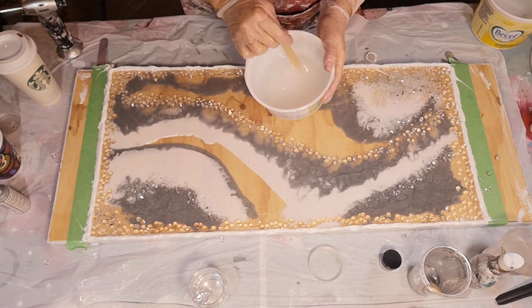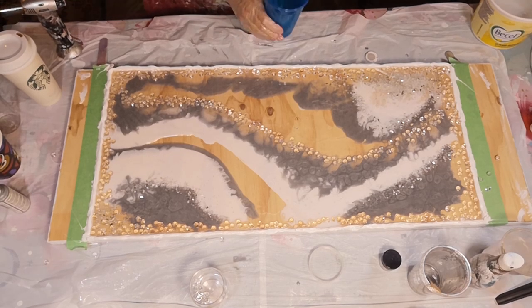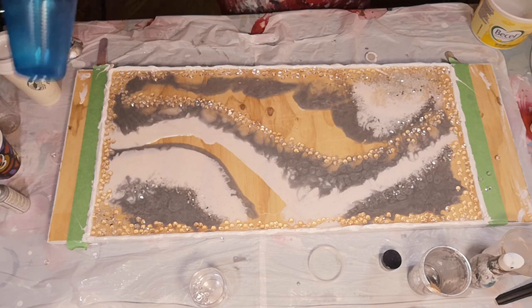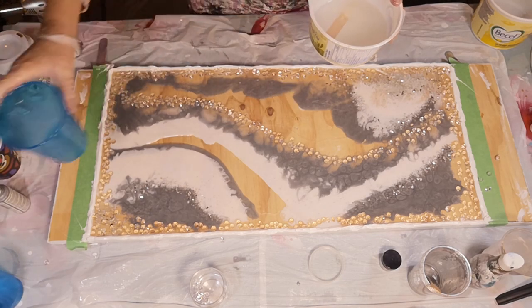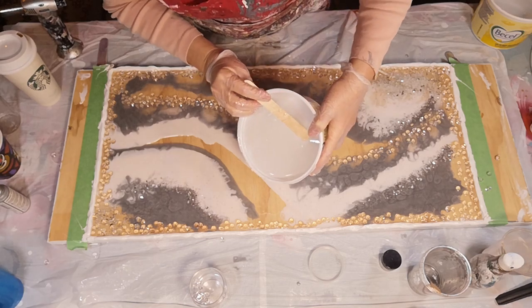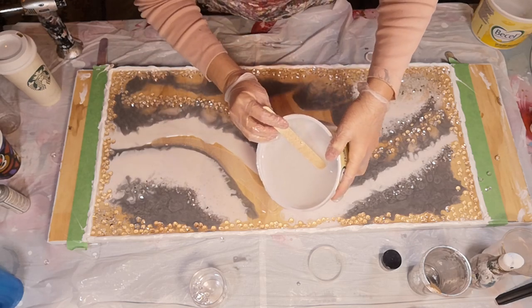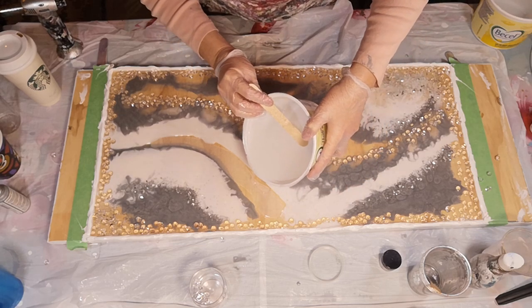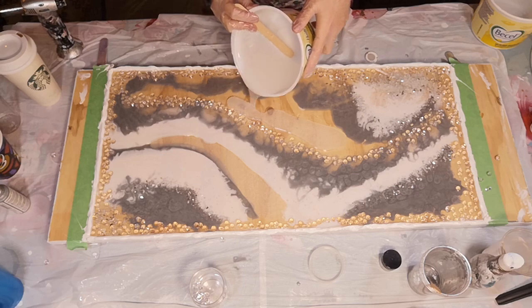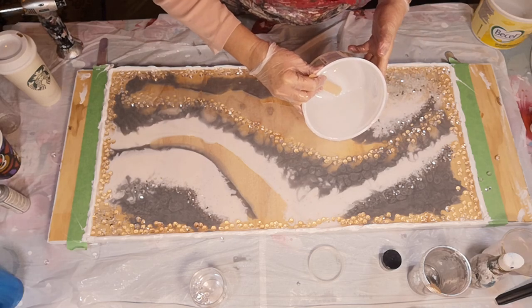Okay, we're ready with some more resin. I need a cup - can I bend that cup? I'm not going to take a chance. Basically what I'm going to do now is just fill in the gaps - going clear there and in the middle here. It's going to push the other resins down a bit but that's okay.